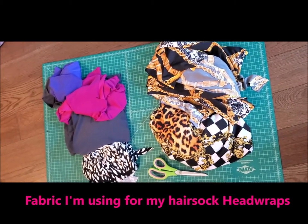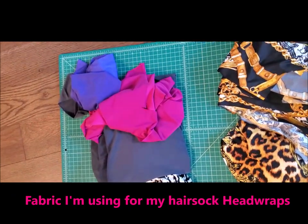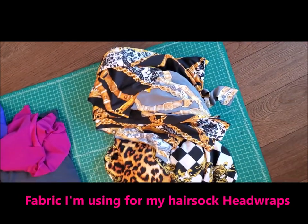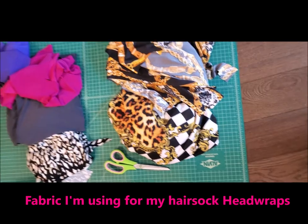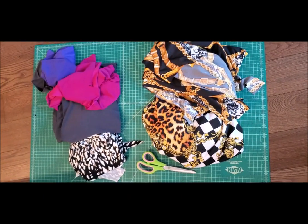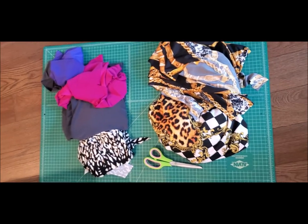There's all the fabric that I need — that one was the broken glass, charcoal, raspberry, purple, cheetah and chains, and the checkered print and leopard. So I'm going to go ahead and cut out the hair socks and then I'll come back when I'm done.